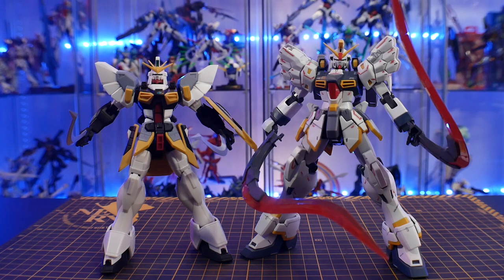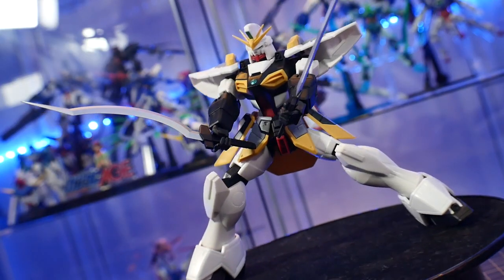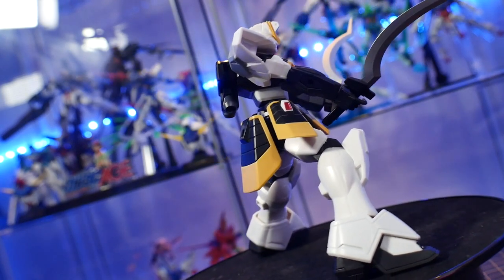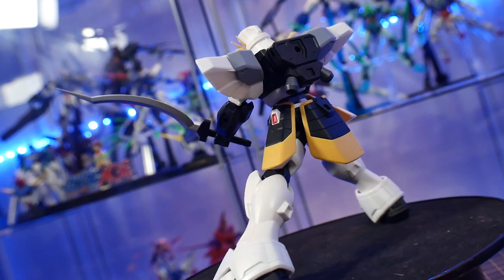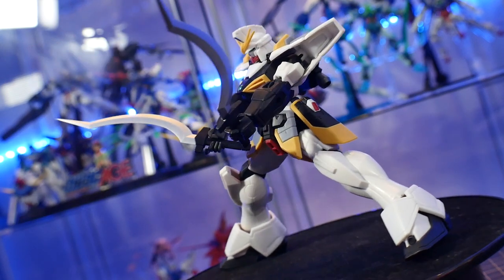For comparisons, here it is next to the Master Grade EW Sandrock. For my final thoughts on this figure — honestly it looks great, it feels good, it doesn't feel loose, all the joints are pretty tight and sturdy. The weapons and accessories look great. I really only wish for maybe a different set of expressive hands — that's about the only thing I can think of. But for $25, and you can probably find it for $20, I do think it's actually a pretty good buy.